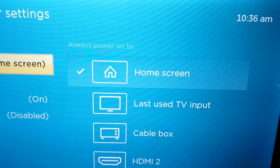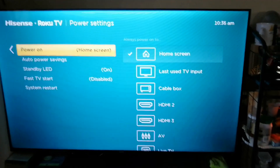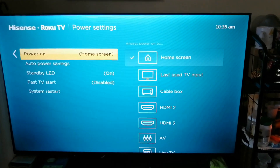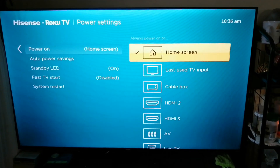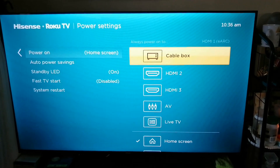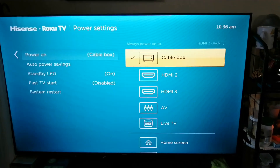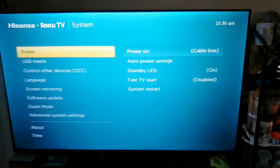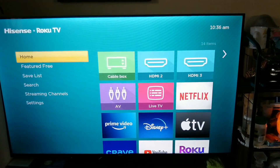It's not the cable box, so what you have to do is press the right arrow, then scroll down to Cable Box — which is where my Telus box is connected — and press enter. As you can see, the check mark is there. You don't have to save it; once you select it, it saves by itself.